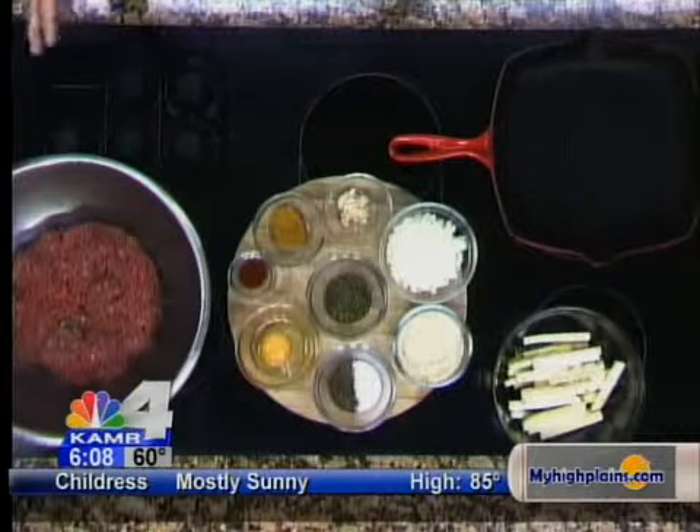You can also, instead of making patties, if you have flat skewers, you can put this around the skewer and grill it. That's really nice — they cook quickly. But for today, we're going to use a grilling cast iron skillet.